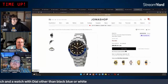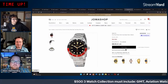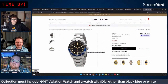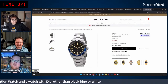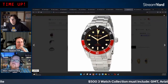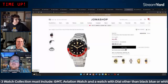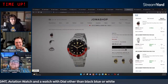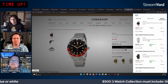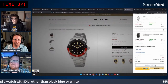Final collection locked in: Invicta Pro Diver with Coke bezel (automatic, 1953 model), Seiko perpetual calendar/GMT chronograph, and Alpina Star Timer pilot watch. Total comes to $479, well under the $500 budget.